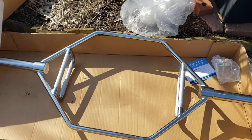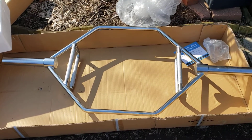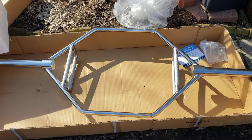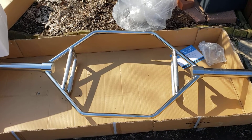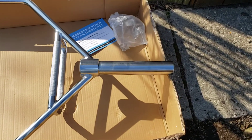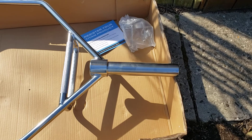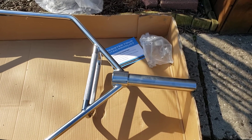I decided to go with chrome over painted. I learned my lesson with the other bar I ordered that was painted — when I got it, it was all scratched up and not very nice. With chrome bars, I think it's worth the money because you don't have paint that's going to chip off. Especially on the weight sleeve area where weights slide on and off, paint comes off super quick.